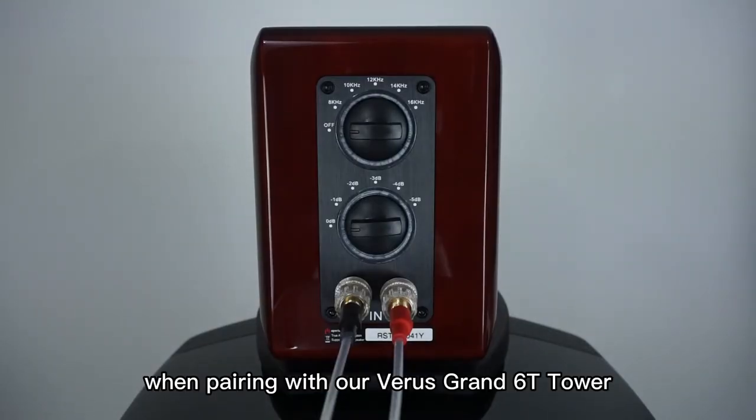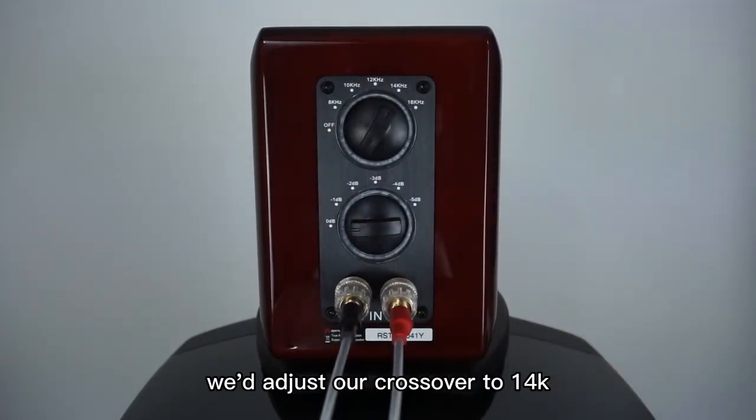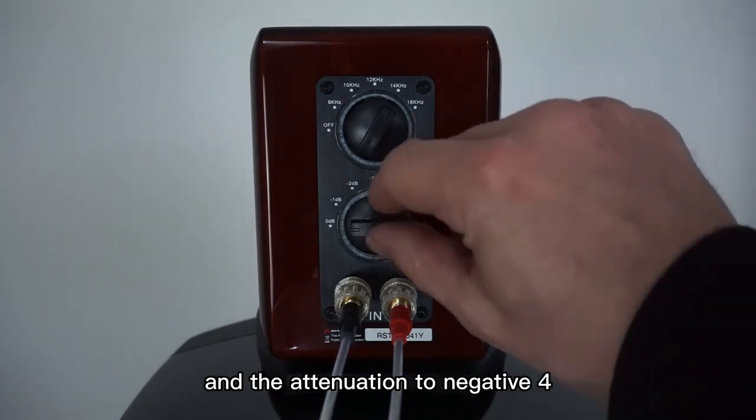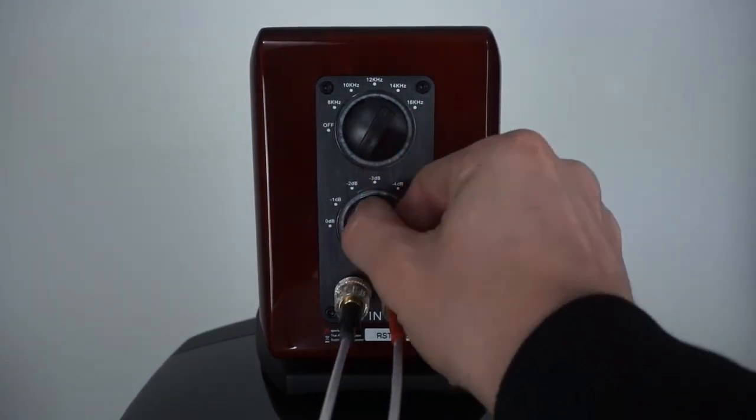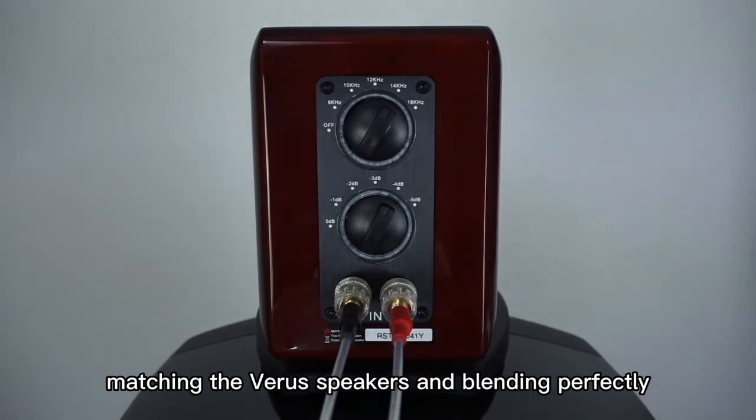When pairing with our Varus Grand Tower, which has a sensitivity of 89 decibels, we'd adjust our crossover to 14K and the attenuation to negative 4, which adjusts the super tweeter's sensitivity to 89 decibels, matching the Varus speakers and blending perfectly.